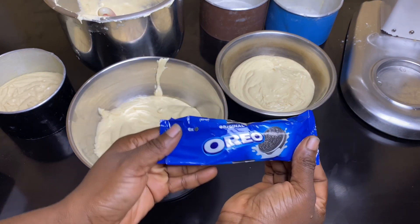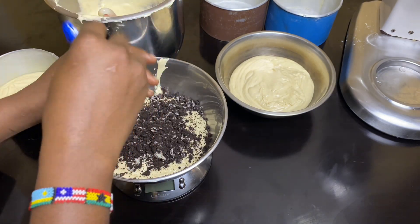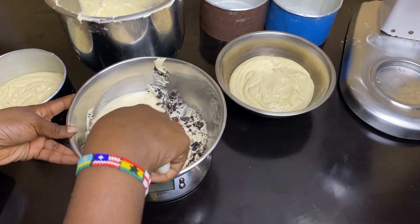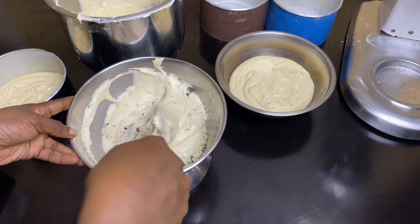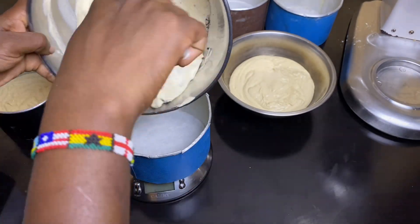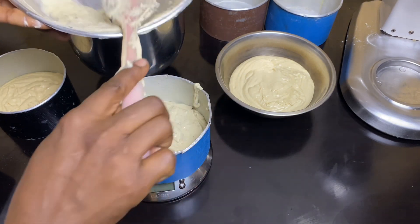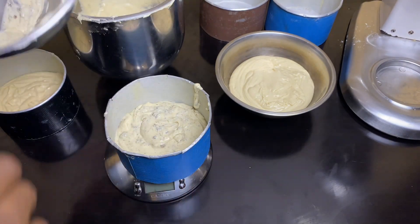The first flavor after vanilla is cookies and cream. I'm simply adding Oreos to my plain vanilla cake mixture and folding it in - that's my cookies and cream flavor. Now, a lot of people may say that's not a proper cookies and cream cake, but the whole point is the cream and the cookies from the Oreo. I'm not making a full-on cookies and cream cake today since everyone wants to end up with a simpler cake, and this will suffice.